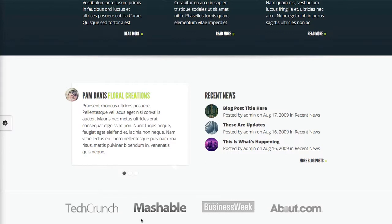I absolutely love the kind of social proof down here. You have the TechCrunch, the Masterball, whatever you would kind of put right here for social proof for your business.